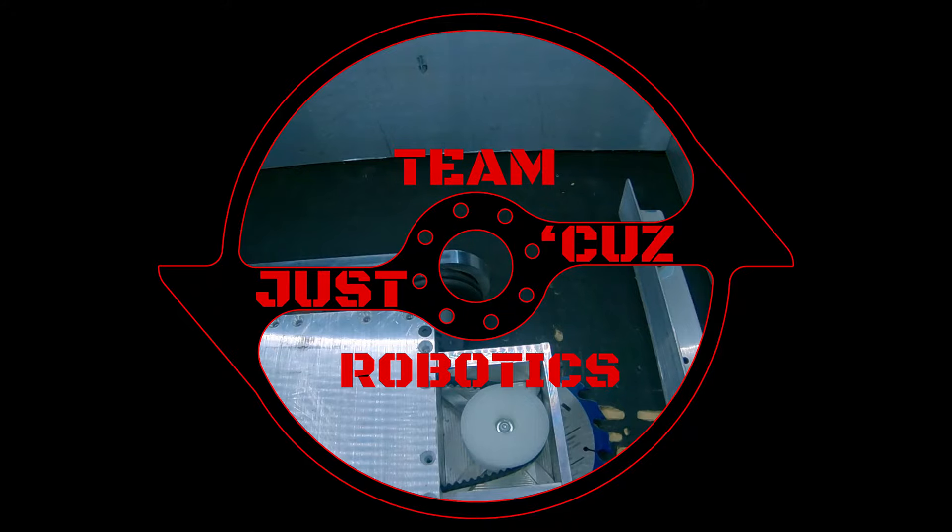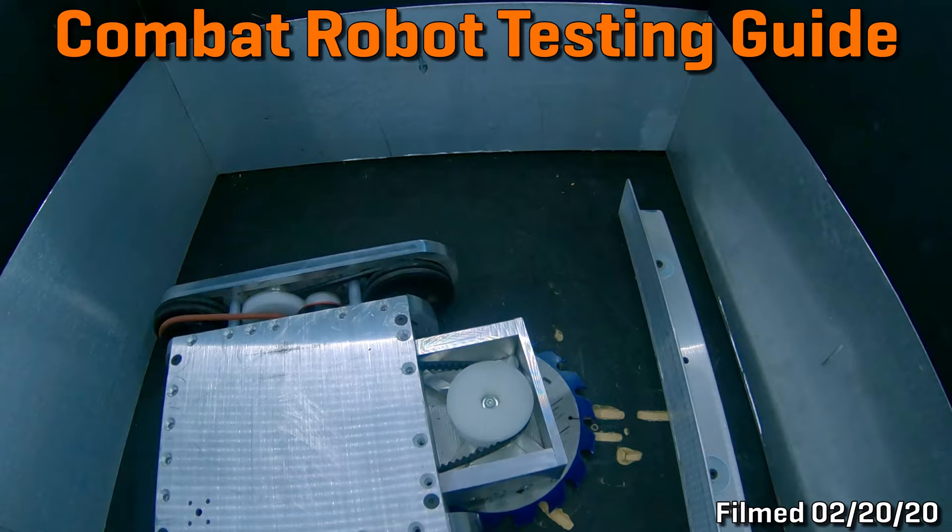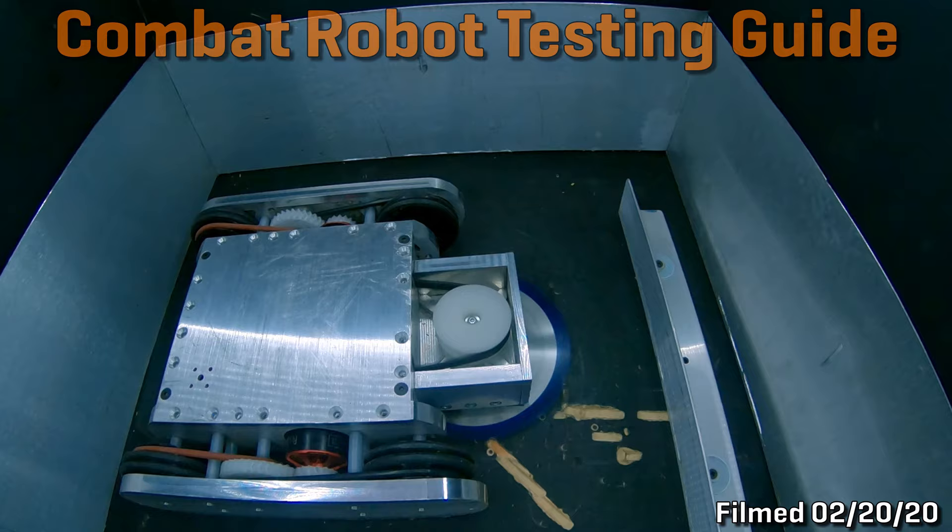Hey there, this is Seth Schaefer from Team Just Cause Robotics. In today's video, I'll be going over many methods and most of the equipment I use to test my robots. If you aren't new here, you're probably aware that I test a lot — probably a lot more than most builders. Why do I do this? Because robots are expensive, events are rare, and losing sucks. But what sucks a lot worse than having your robot beaten by another robot is having your robot beaten by itself.